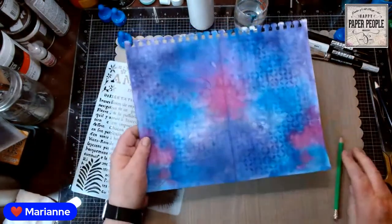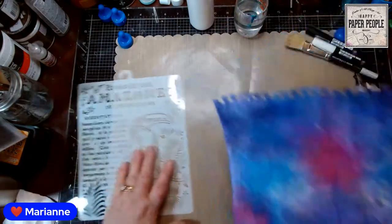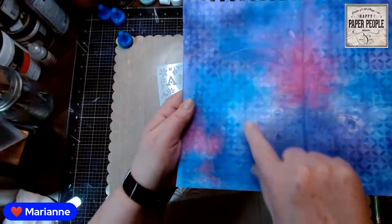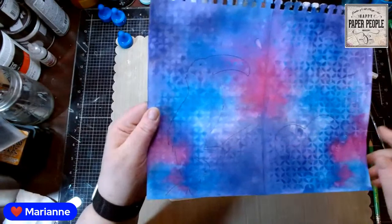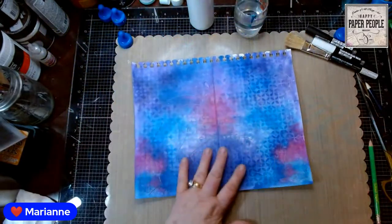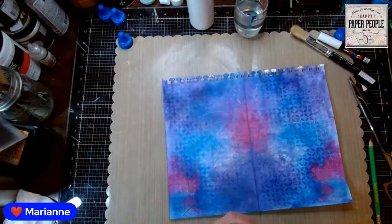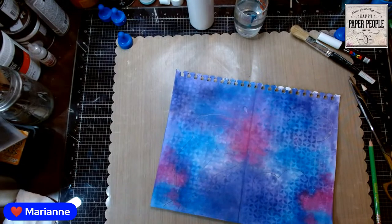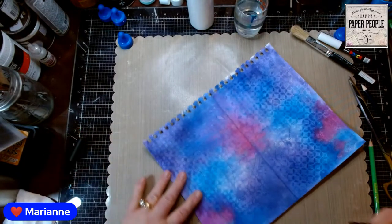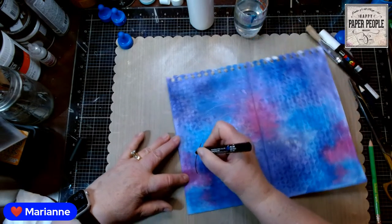Hey Angela, happy happy happy! So I took the toucan stencil and just followed his outline, outlined him on the page, then stenciled two hearts. I'll do them in Posca so you can see them — that might be very helpful. Let me check which Posca — one of them is just about out of ink. You'll be able to see exactly where I am and what I'm doing.